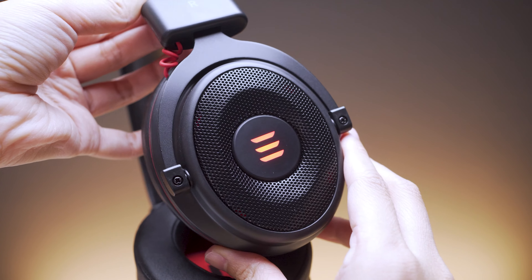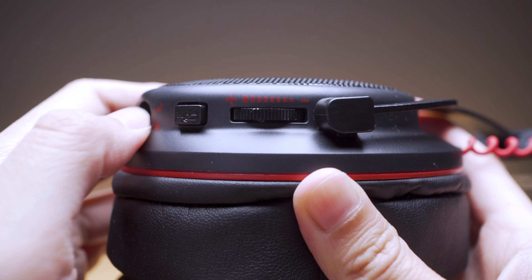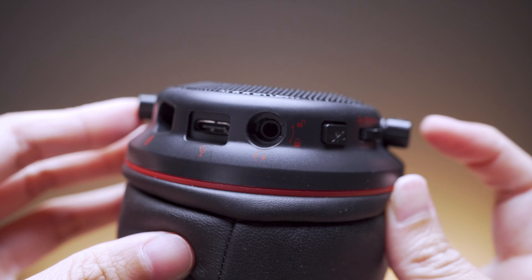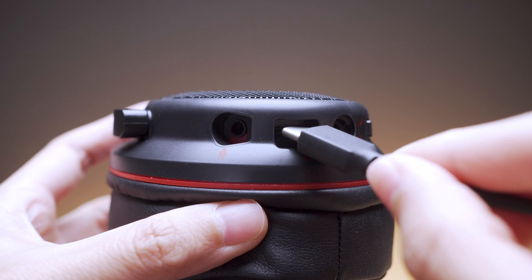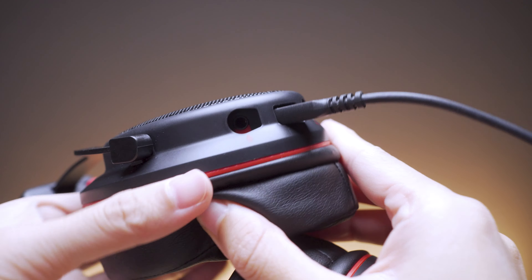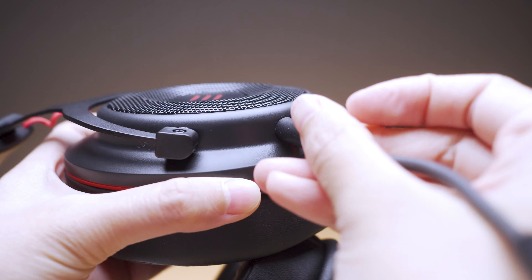I wish it were a two-way swivel mechanism for better comfort. The left side features two controls: the volume scroll wheel and the mic mute button. Note that the volume wheel works independently from the streaming device's volume control for both 3.5mm and USB connections. The microphone, 3.5mm jack, and USB Type-C port are all located on the bottom left side as well.